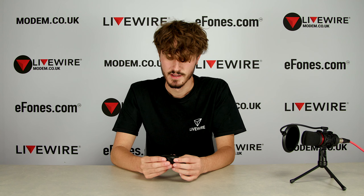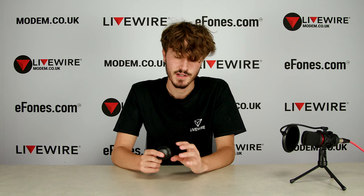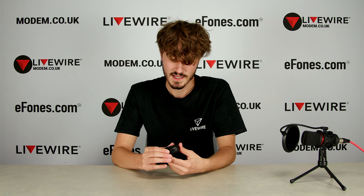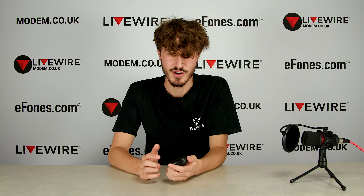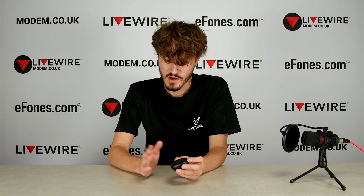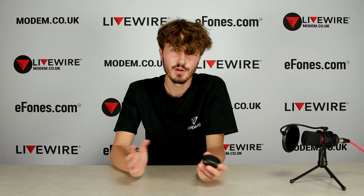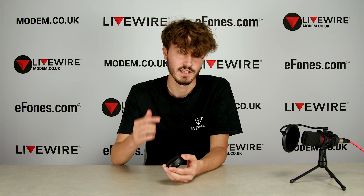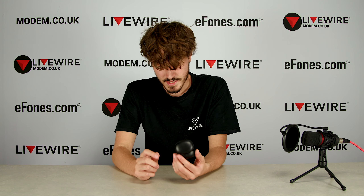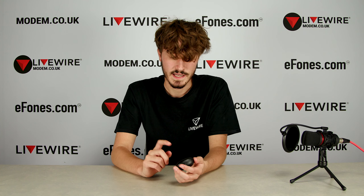I've only charged these once this entire week and they've managed to last me the whole time — at work and at home. I also use these in the gym, because I didn't realize in the previous video that these are actually waterproof. So if you're getting sweaty doing exercise, riding a bike, or running, these won't break. I wouldn't use them to swim in, but they are splash resistant and sweat resistant — they won't break during high-intensity training.